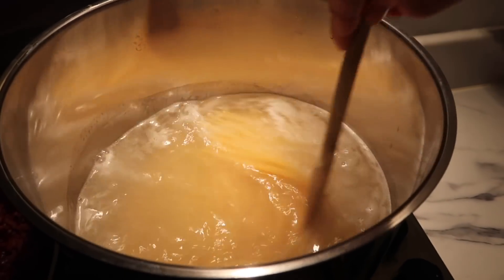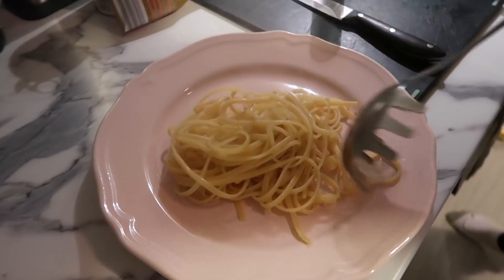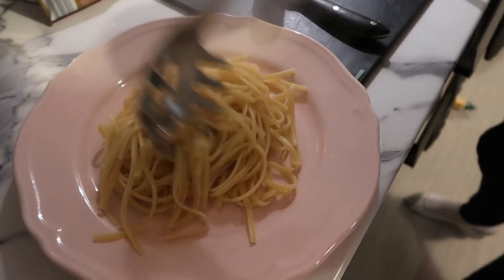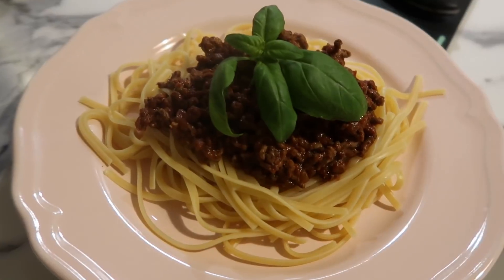Pop the spaghetti in to boil — this doesn't take too long. Then serve it up: put the spaghetti on the plate, put the mince on top, and then just add some basil. Basil is a really nice twist to a spaghetti bolognese.